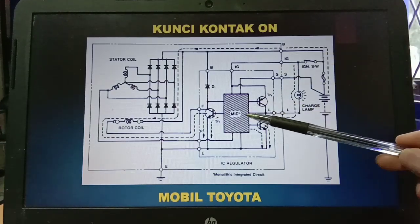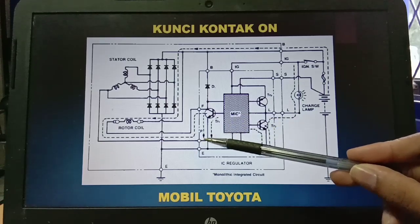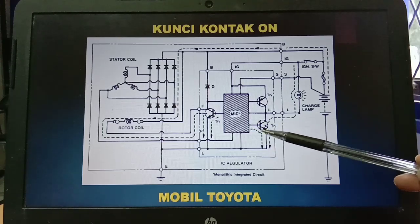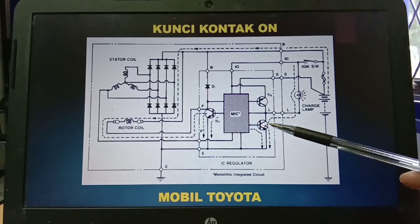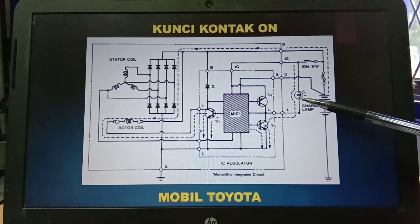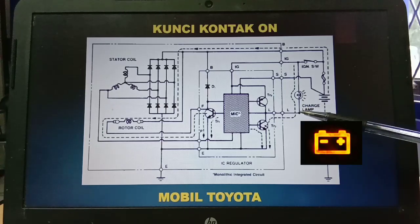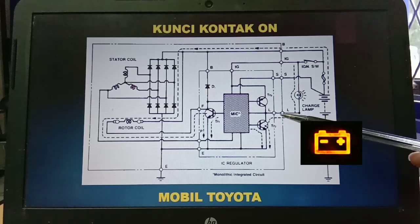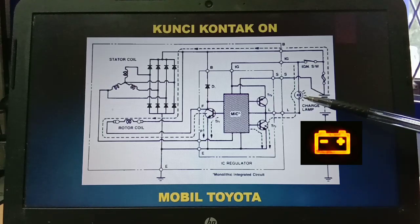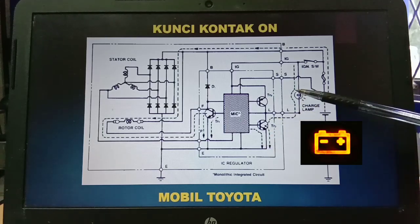Selanjutnya, karena MSI tidak menerima sinyal dari P, maka MSI akan mengaktifkan transistor 3 juga. Ketika transistor 3 aktif maka akan menghubungkan ground — kabel ground dari charging lamp akan terhubung dengan ground — sehingga charging lamp akan menyala. Kenapa bisa menyala? Karena salah satu terminalnya terhubung dengan ground dan salah satu terminalnya terhubung dengan power sehingga lampu akan menyala.